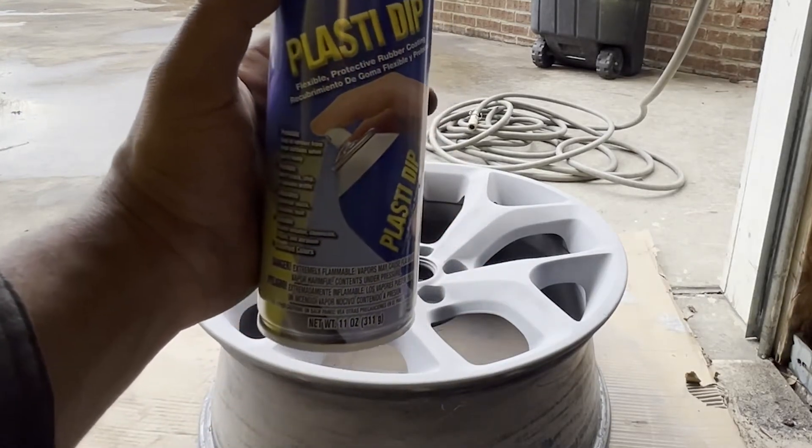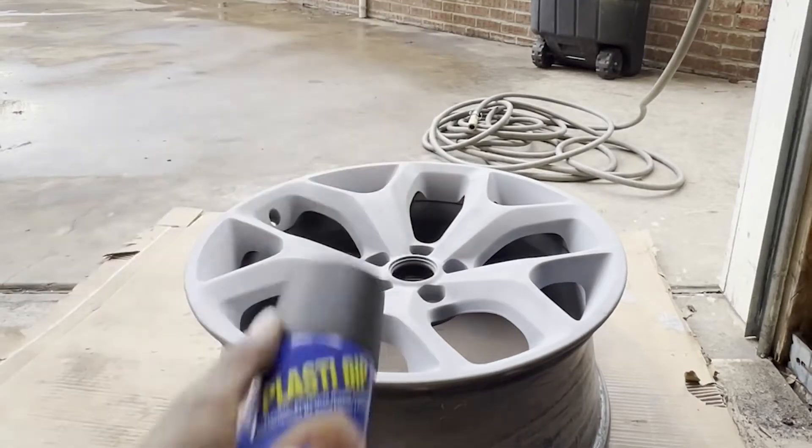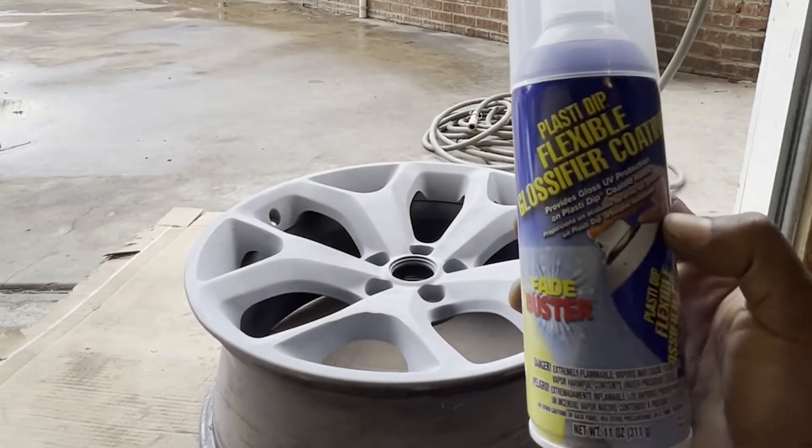This is what the client wants to put on there — Plasti-Dip. We're gonna hit it with this first, a couple coats, maybe two or three, and then we're gonna hit it with the clear.